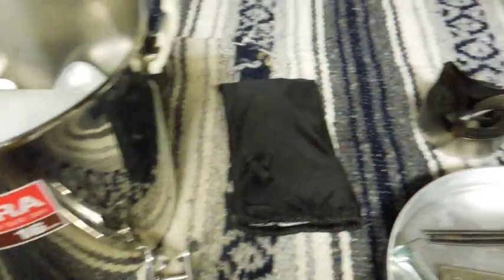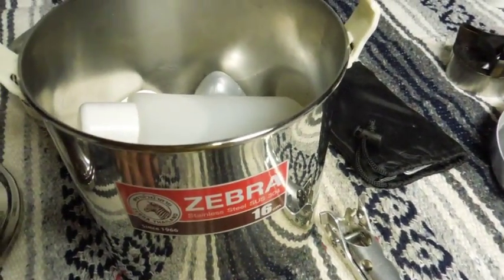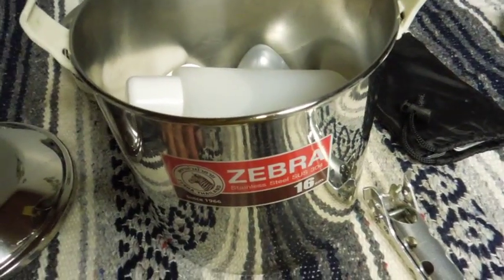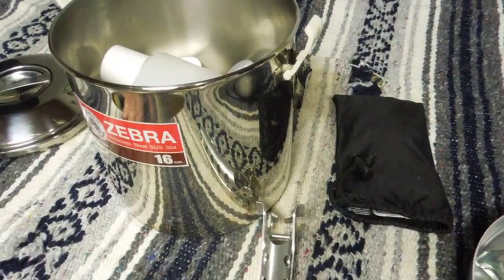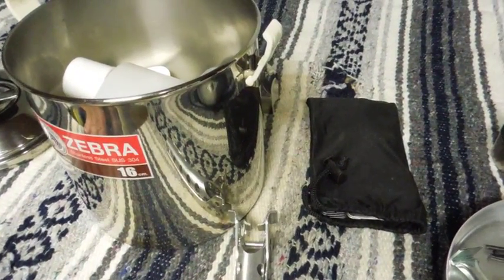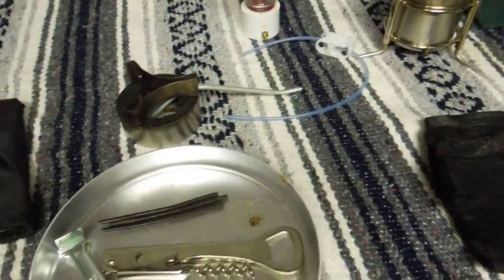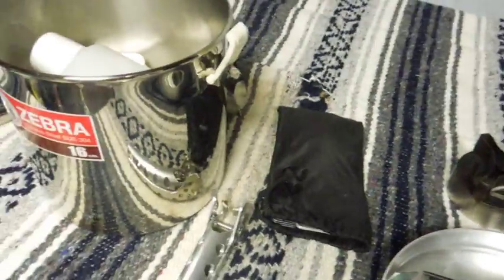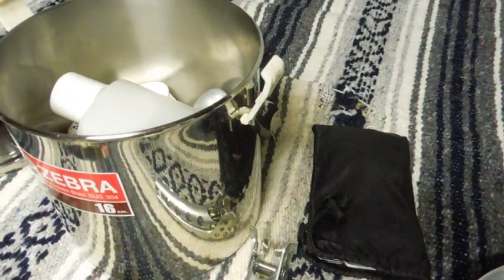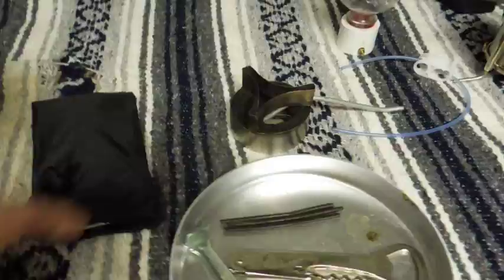I got a big pot because this is a snow melting kit, and when you're melting snow you need a lot of volume — you've got about a ten-to-one ratio. If you put ten cups of snow in a pot, you're going to end up with one cup of water. So a big pot is what you need to process all of that.